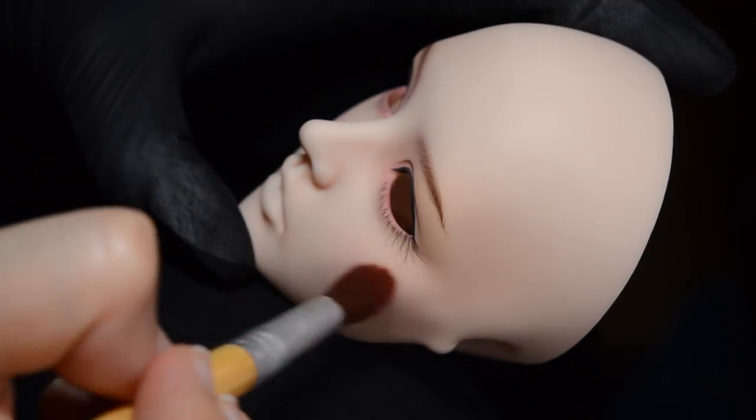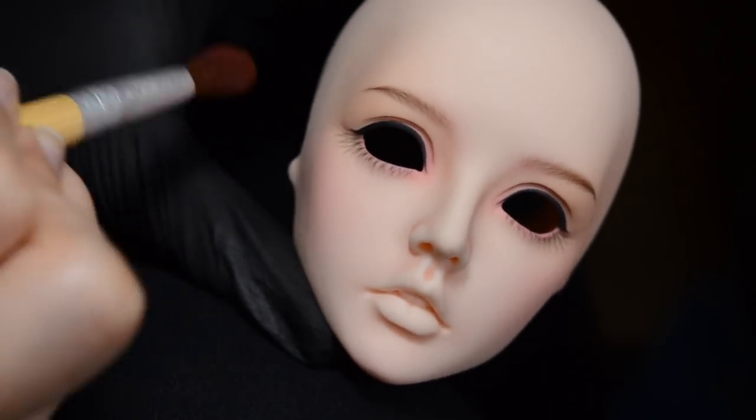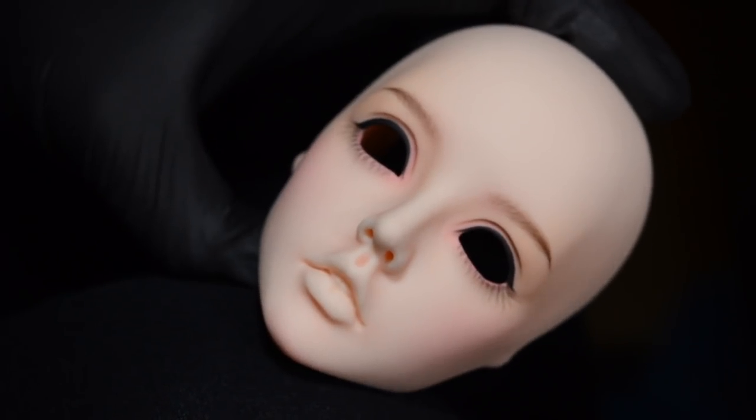The pastels I use for the face blushing are a mix of different pastels. Primarily I use Rembrandt, but I do use pastels from other brands because again it's very much about colour choice rather than brand loyalty.